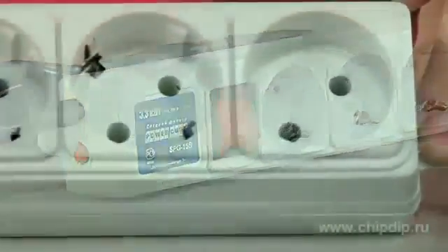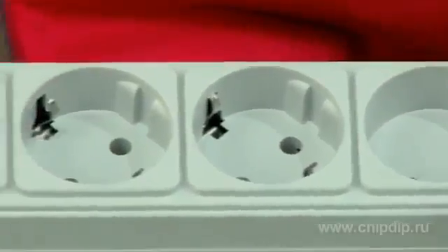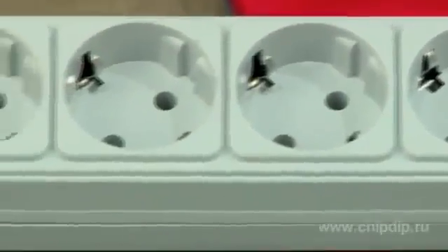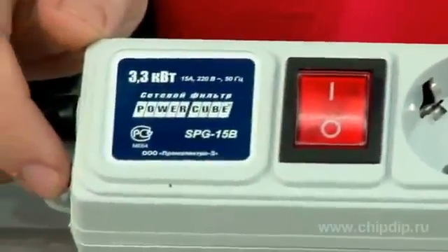The body of the device is made of fireproof plastic. It has five European sockets and one socket without any earthing contact. The sockets are manufactured using special technology, which allows using them with plugs not only of the European standard but also ones made in Russia, as well as thin plugs.